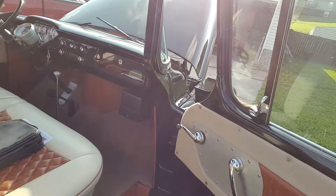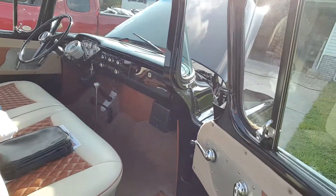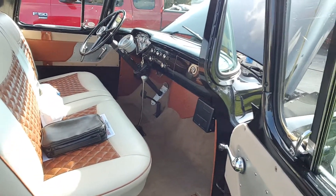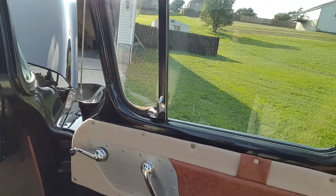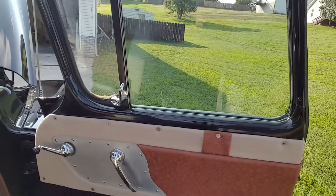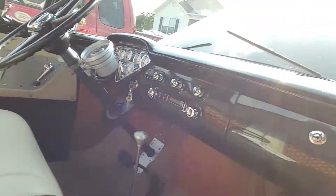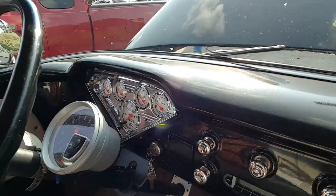The interior is ostrich leather. I had a friend of mine named Carlos do the seat; I done everything else. This is brushed aluminum with a coat of semi-gloss clear on it with the ostrich inserts. Tachometer, all new auto-meter gauges.